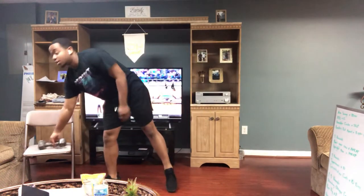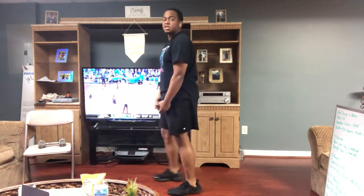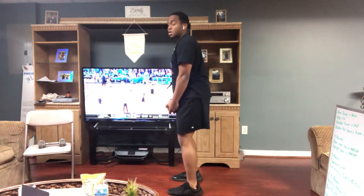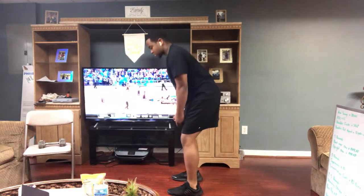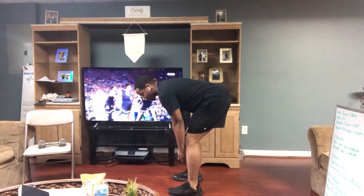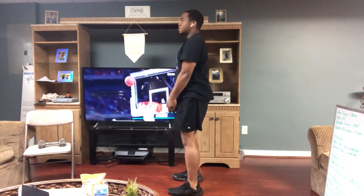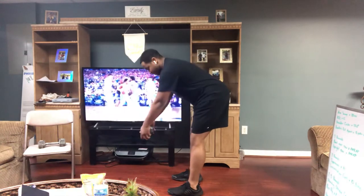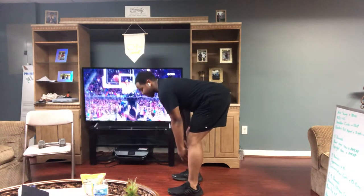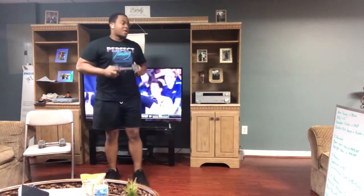Then you move into your RDLs. Pick a weight — dumbbell, kettlebell, whatever it is. You're going to bend your knees just a little bit, feet hip width apart. You're going to bend over and hinge at the hips, poke your butt back towards the wall. When you get to the bottom of this exercise, you will have your weight right by your calves. You will stand back up nice and tall. Make sure that the weight does not get out in front of you — keep it close to you as you go down. Keep your back flat as you go down as well. Stand back up nice and strong. You've got 15 of those.